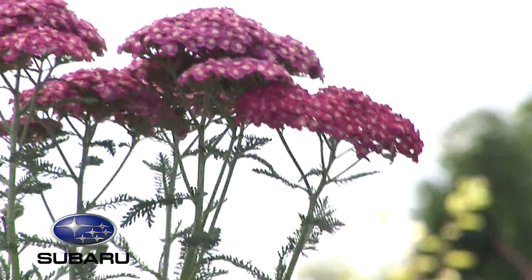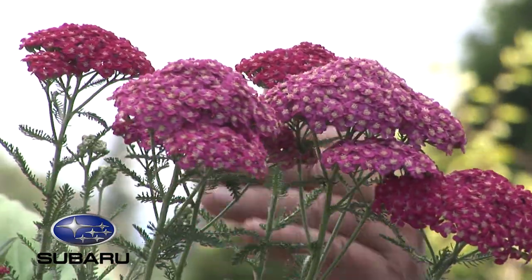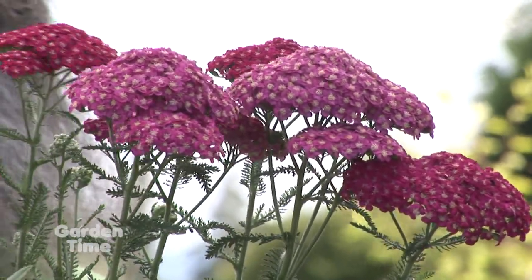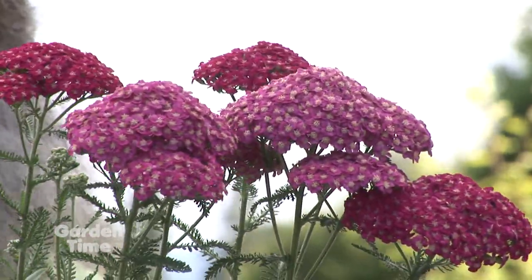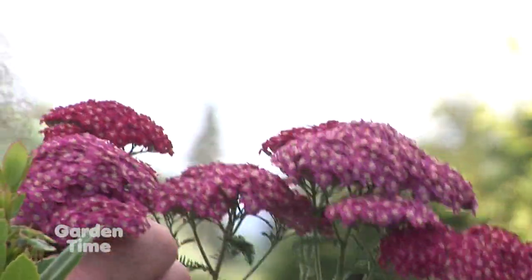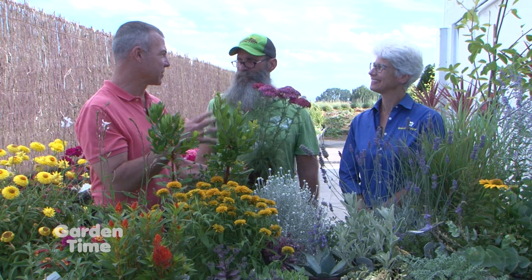Yarrow is a beautiful drought-tolerant plant. It really takes to a light shearing after it's bloomed to get it to re-bloom — eventually you do a nice light shear and it flushes out again, making it a very long bloomer. This one is called 'Saucy Seduction' with a pretty magenta flower. Yarrow comes in lots of different colors — when Judy started in this industry it was just yellow and white, but now it's everything but blue: pinks, oranges, reds, cerise. Full sun and absolutely loved by butterflies and pollinators.